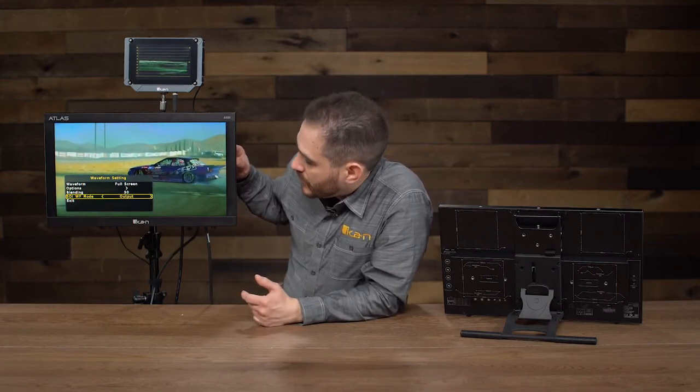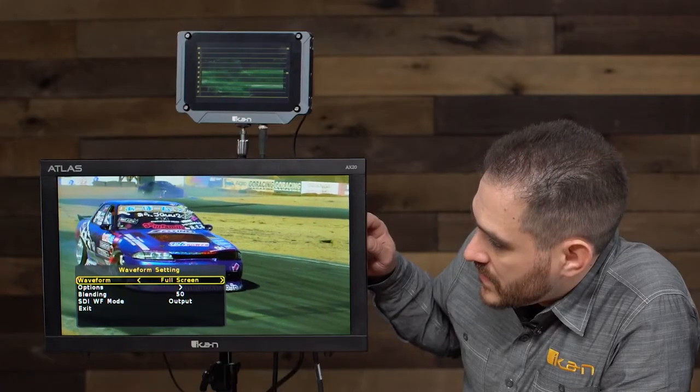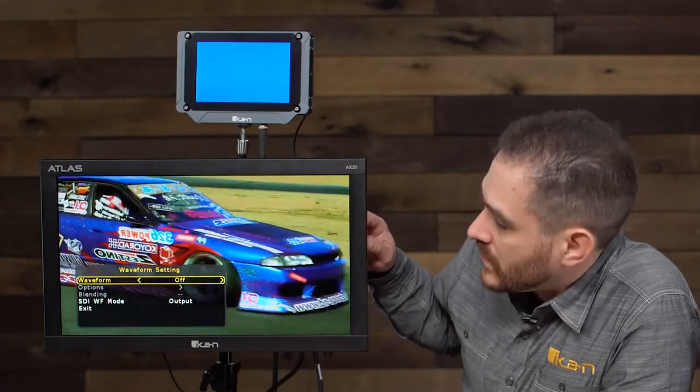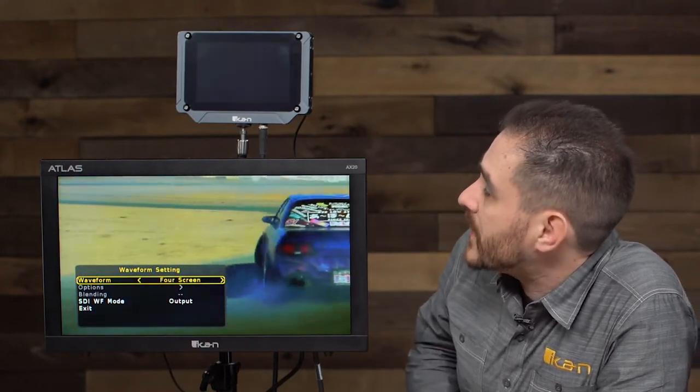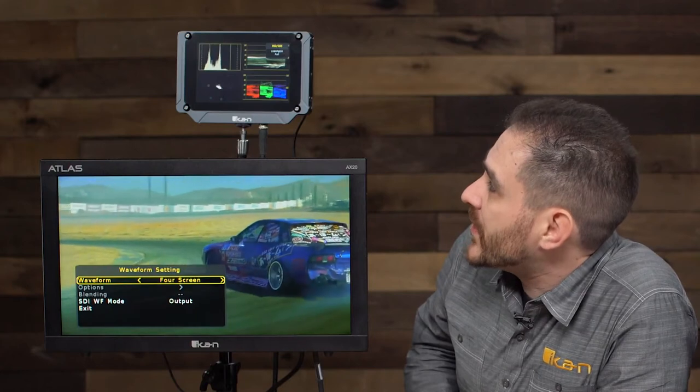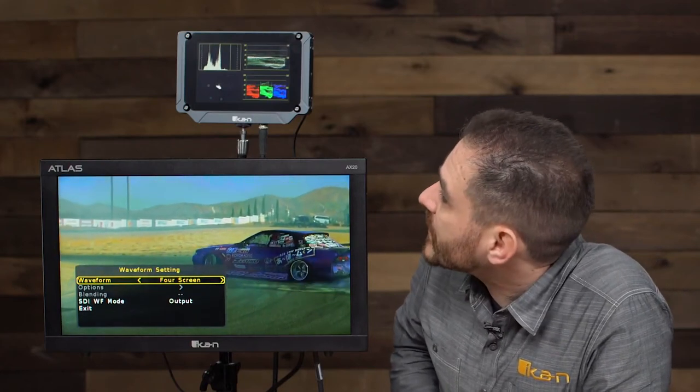I also get more options for that — I can get full screen or four screen, and you can see it showing me all four scopes at the same time: waveform, vectorscope, RGB parade, and histogram. The scopes in this monitor are very powerful. They give you a lot of options and a lot of customization to get it just how you want it. They're very accurate, very fast, and very responsive — a unique feature of this monitor.